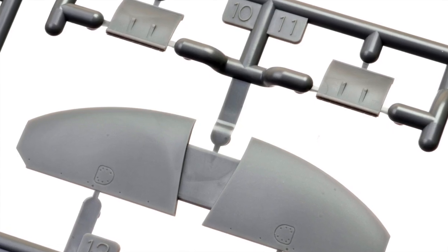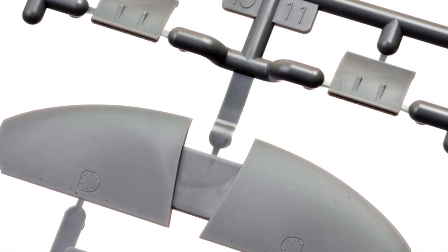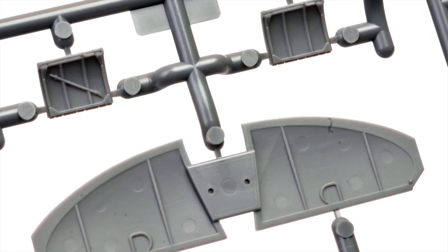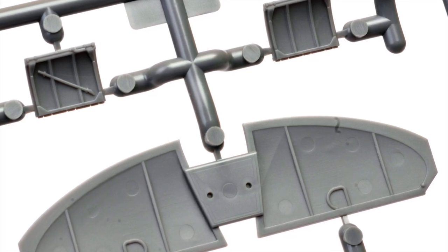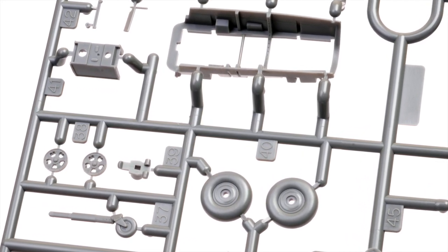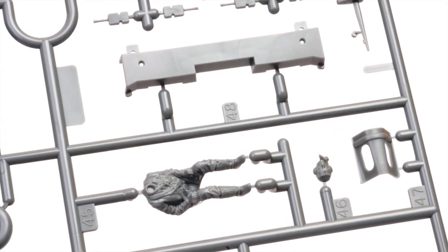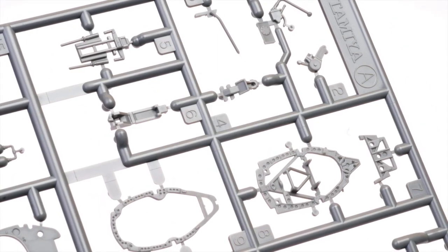The upper halves of the horizontal stabilisers are moulded as a single part. Tamiya offers us the choice of a pilot's entry door with or without a pinch bar — just don't paint it red. Main wheels and other detail parts are included. A nicely moulded pilot is included with a separate head, along with cockpit parts.